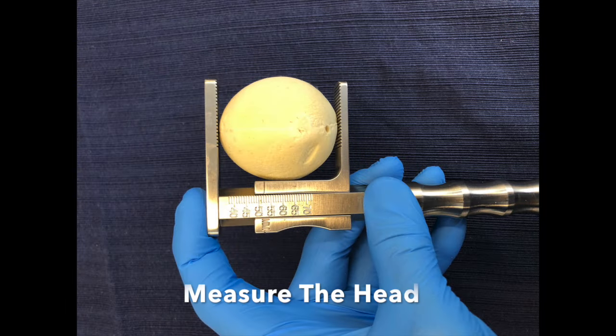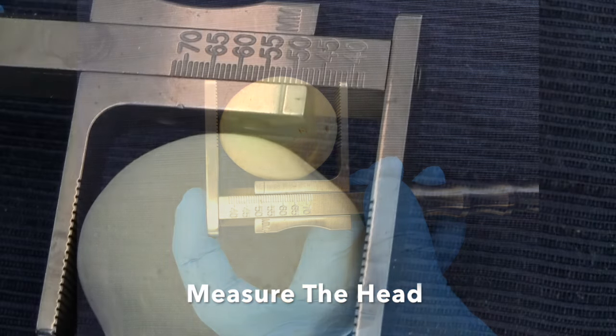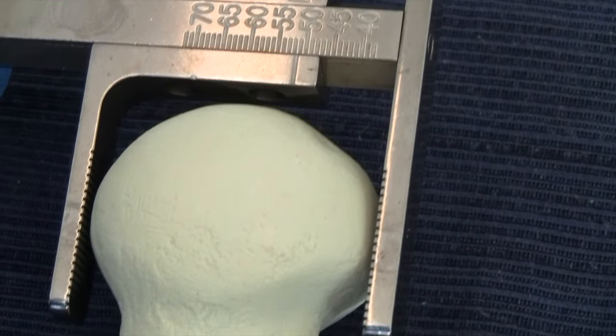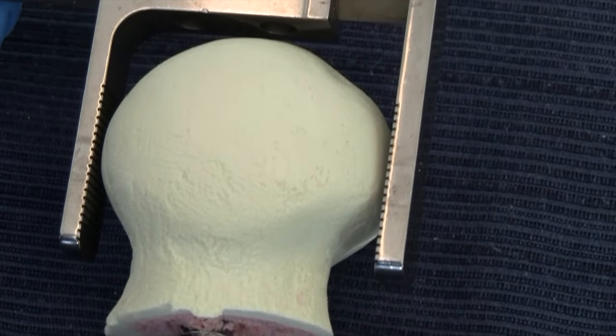Measure the femoral head as soon as practical. The size of the head not only tells you the acetabular trial size, but also gives you an indication of how big the stem might be.